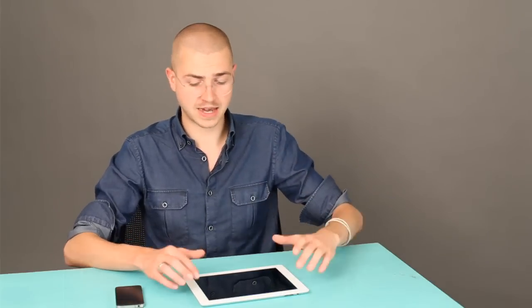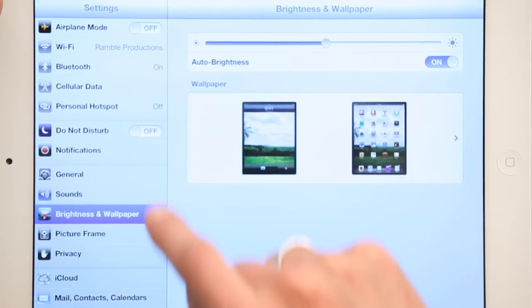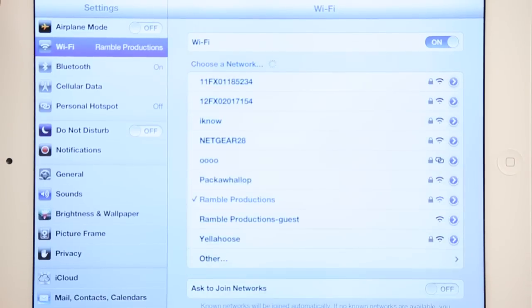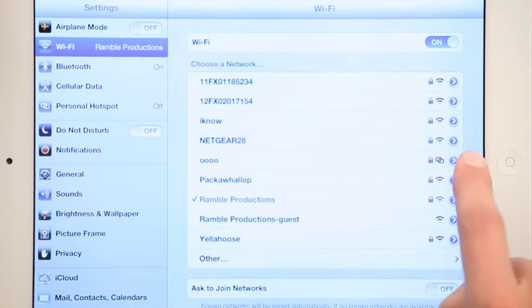Over here on a different device — I'm just going to use an iPad, but you could use anything that connects to Wi-Fi: a PC, an iPod touch, a Mac, anything. Just slide to unlock your other device, and up at the top you see Wi-Fi. Tap Wi-Fi and search for the name of your iPhone.